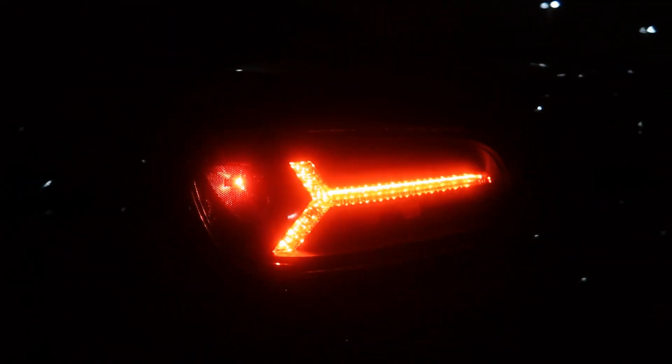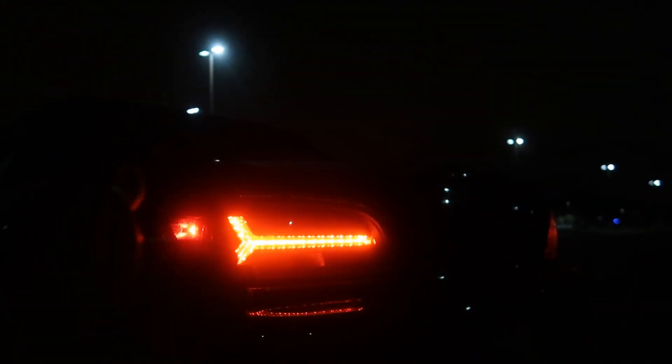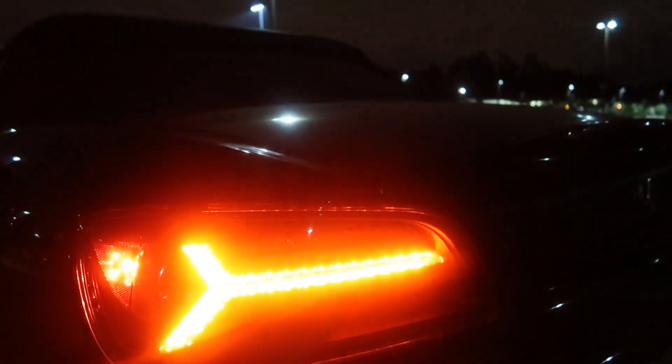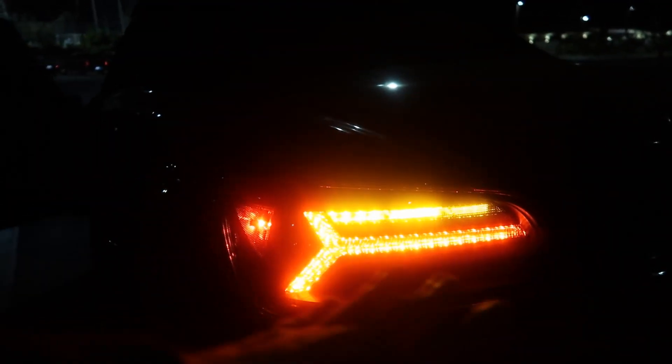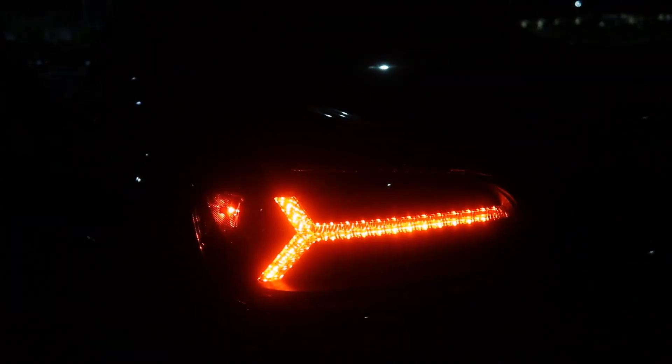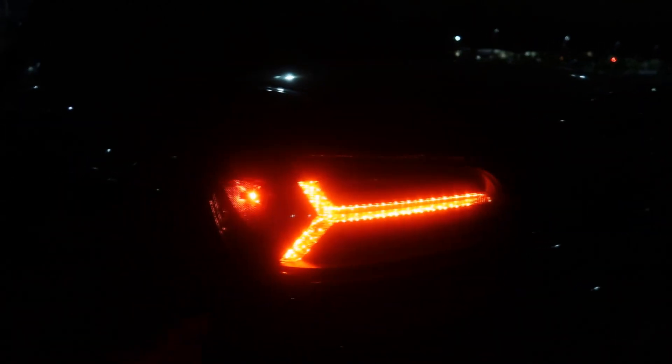Bro that looks so dope. Buddy Club taillights have an on and off switch. I think that's how they look when they're on. When you signal I'm gonna show you guys — I'll press the button and show you guys what it looks like off. That's what happens when I turn it off. This is called a strobe right — where it just flashes on and off. The other one is like continuous, like little dots. You can clearly see it's different. I like the other style way better.